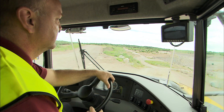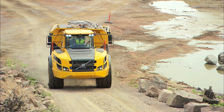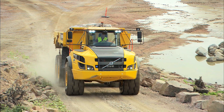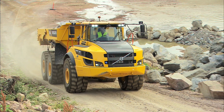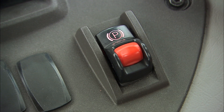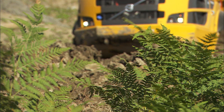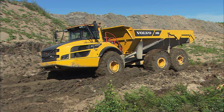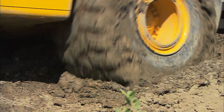When operating, the gear shift lever should normally be in the D drive position, which enables the transmission to shift up and down automatically as conditions require. The parking brake acts as an emergency brake. Rain and bad weather change operating conditions, so make sure you adapt the speed of the machine accordingly.